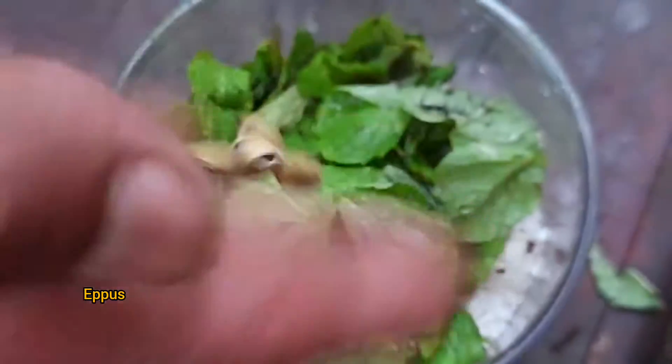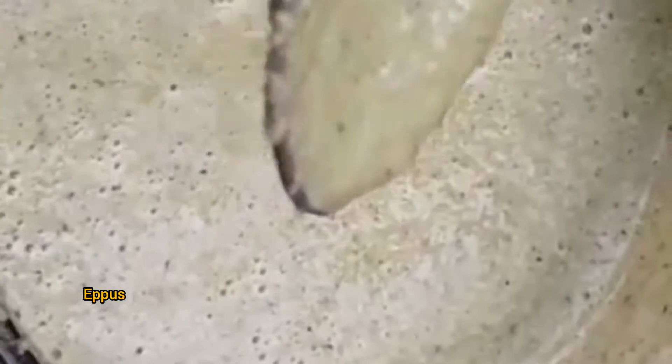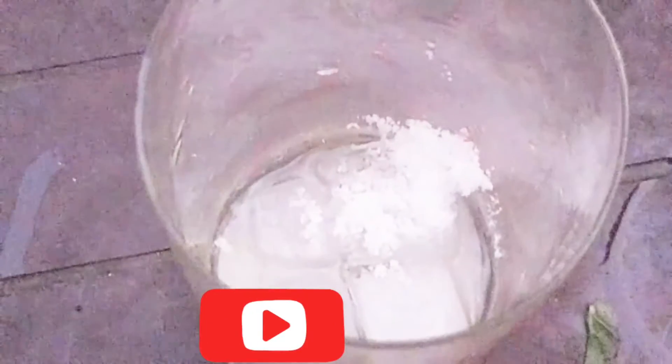We have to cook for 3 or 4 inches. We are going to cook for 4 inches. This is our juice. We have to cook for 4 cups of water. We have to cook for 1 hour. We are going to cook for 100 teaspoons.